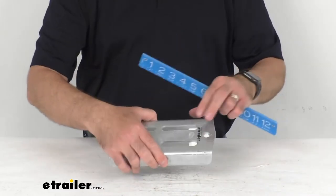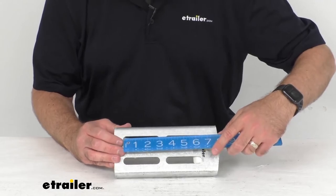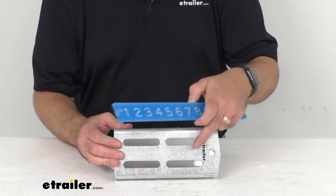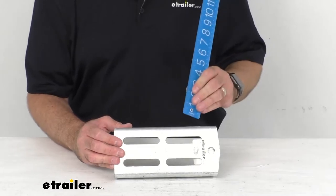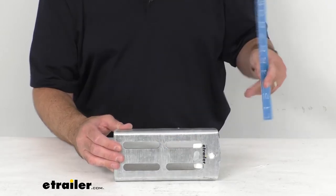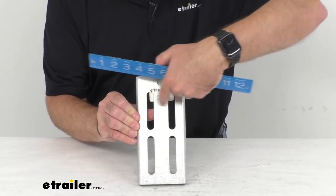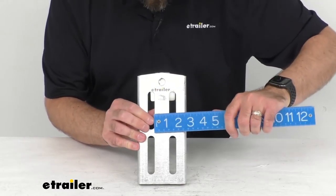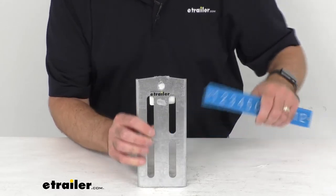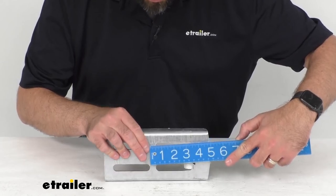Looking at the overall length of the mounting slot, we are sitting right at three inches long, and that's going to be the same for each of those mounting slots. Looking at the width, we're at half an inch wide. The horizontal spacing between these slots, measuring the space in between going horizontally, is right at about an inch and a quarter. And then the vertical spacing between these slots is right at half an inch.